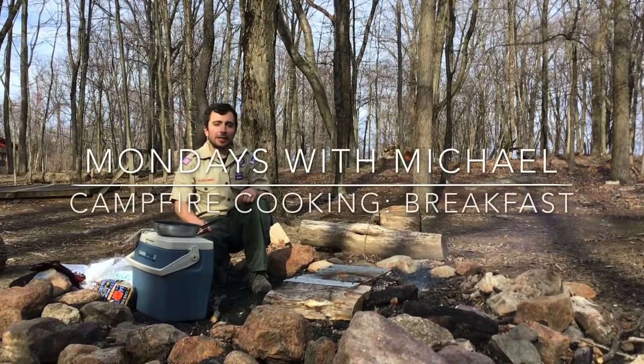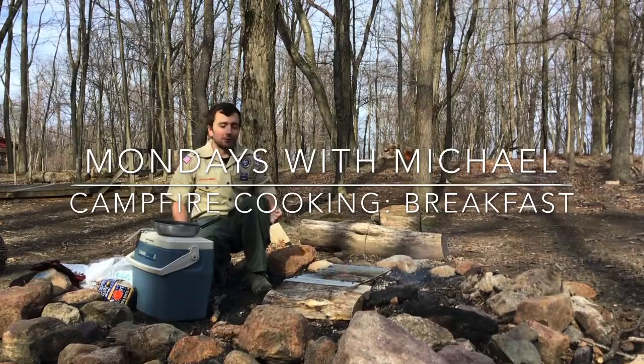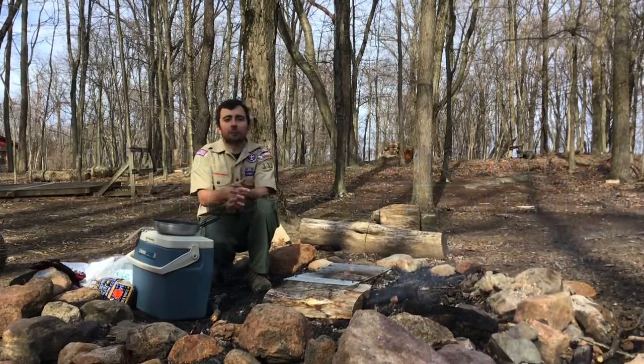Hey guys, this is Michael here at Camp Lewis. I know everyone's kind of getting a little stir crazy. I'm going to show you guys how to make an egg and bread.